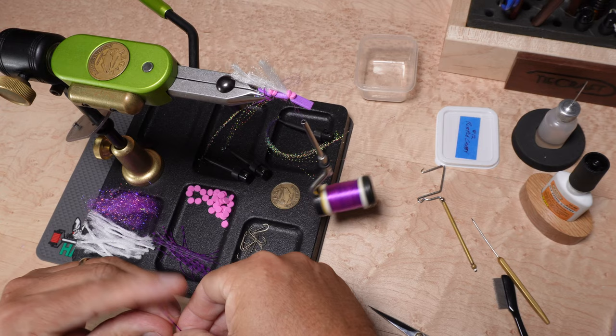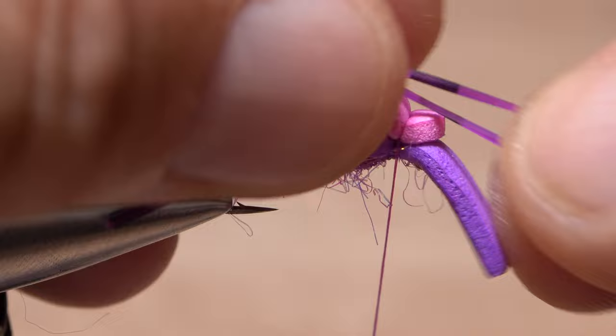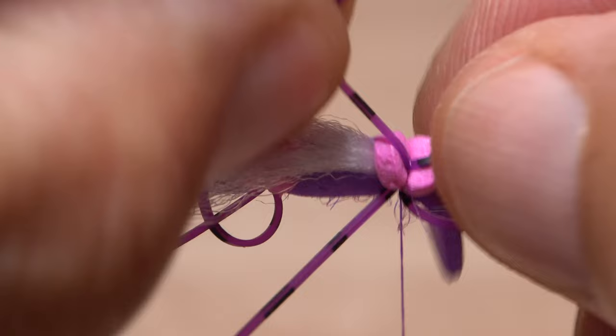Once again, I find myself fiddling with the silly legs to get them folded exactly in half. I have, however, gotten pretty good at nailing the midpoint of the folded-over strands. I also found that using the foam dots really helps to get the legs oriented correctly because they want to land right where the two layers of foam meet.